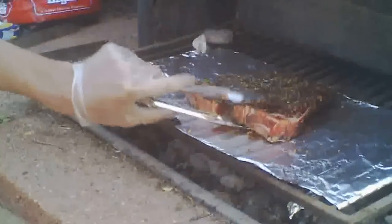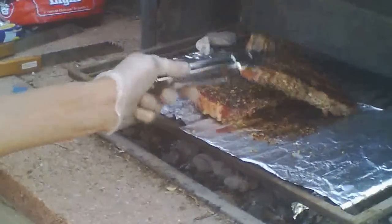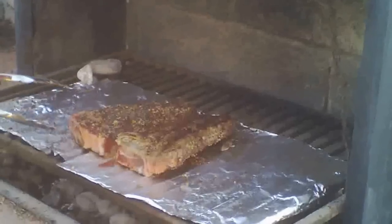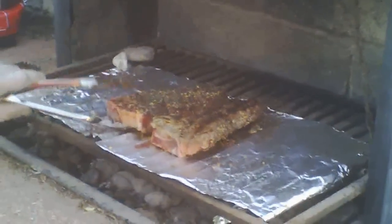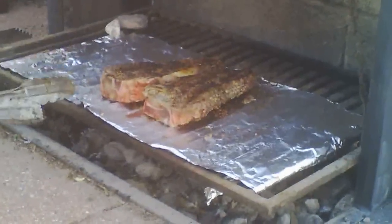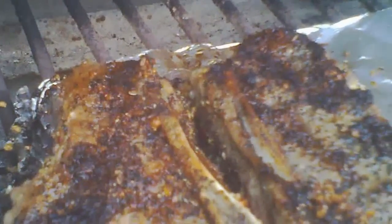Here's the gloves that I had on — I'm trying to be as careful as I can. My wife wanted me to use tongs. There are the tongs that were used to put the meat on the tinfoil, which was on the grill. She had me use different tongs to flip the meat.